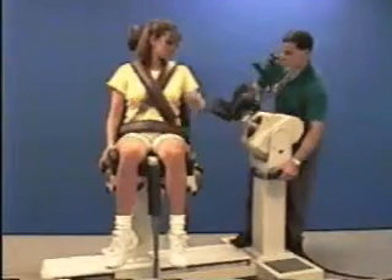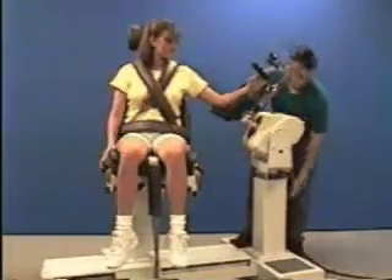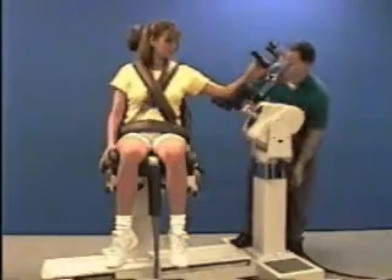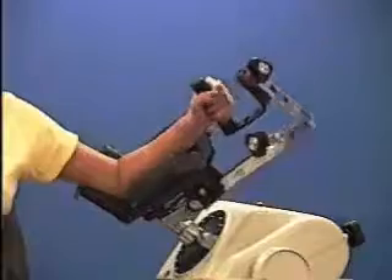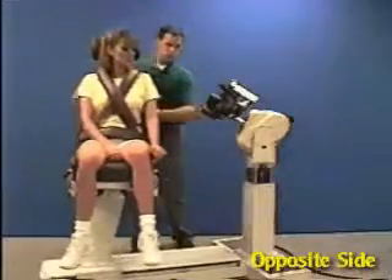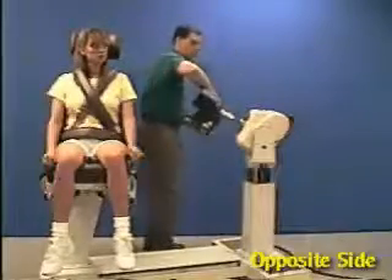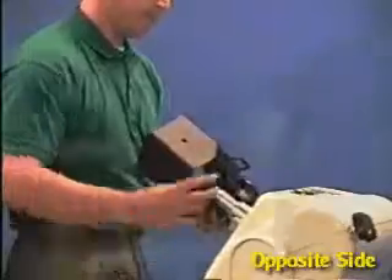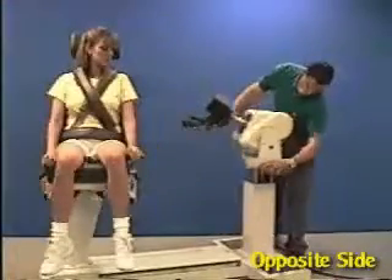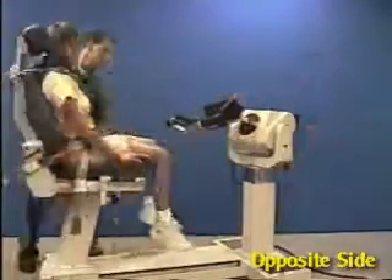Check the range of motion. Slide the chair back, remove the fixture, rotate it 180 degrees, and reattach it to the shaft. Rotate the dynamometer to 20 degrees and the chair to 15 degrees on the opposite side.